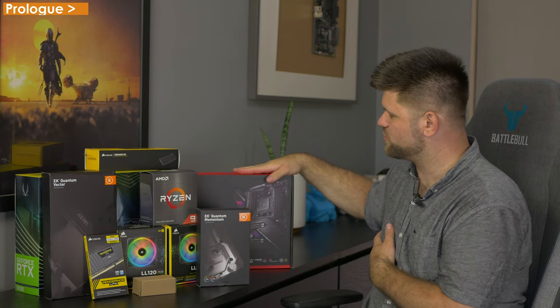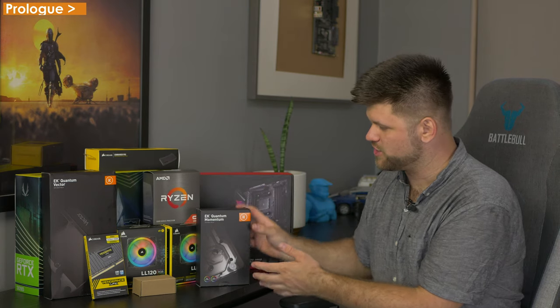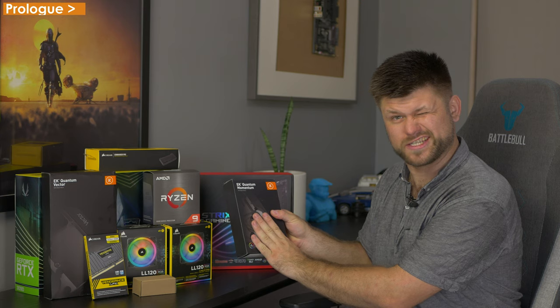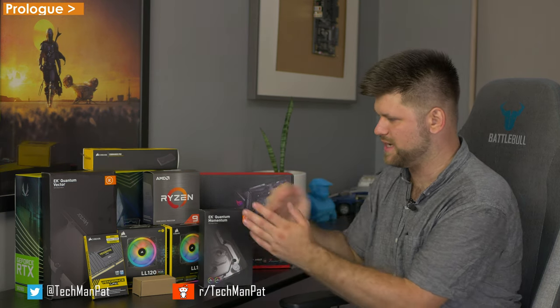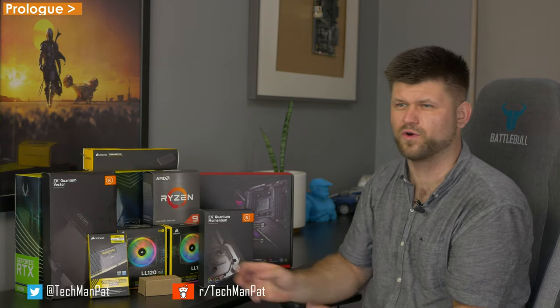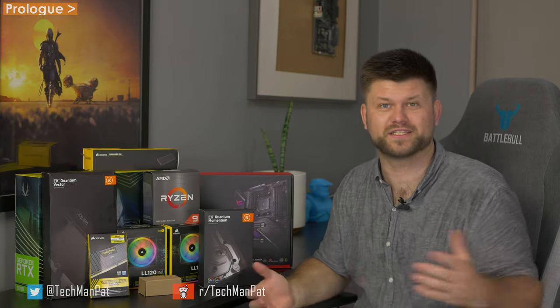So to recap the parts and prices: the EK CPU water block was about $480 Australian, the CPU was $1,250, the fans $39 each, the EK Quantum GPU block was $260, the Commander Pro was $90, the RAM was $150, and the RGB controller was $30 — actually $45 with delivery because it had to go international. We're also actually using the same case as I've been using in the past. I absolutely love that case. Stay tuned for some videos of putting it together.